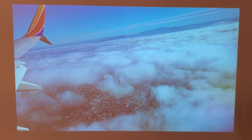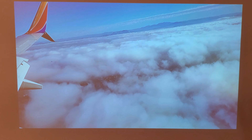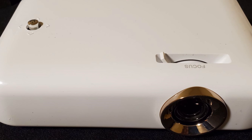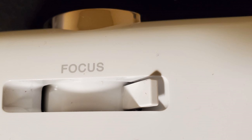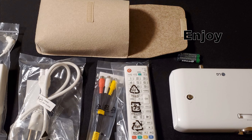I think the projector is very nice, well made. You can watch TV, perhaps a movie outside in the backyard or anywhere else — you can take it with you. You can use the sound from the speakers or connect directly to a Bluetooth device near you. I hope this video helps you in some way. Thank you for watching and enjoy.